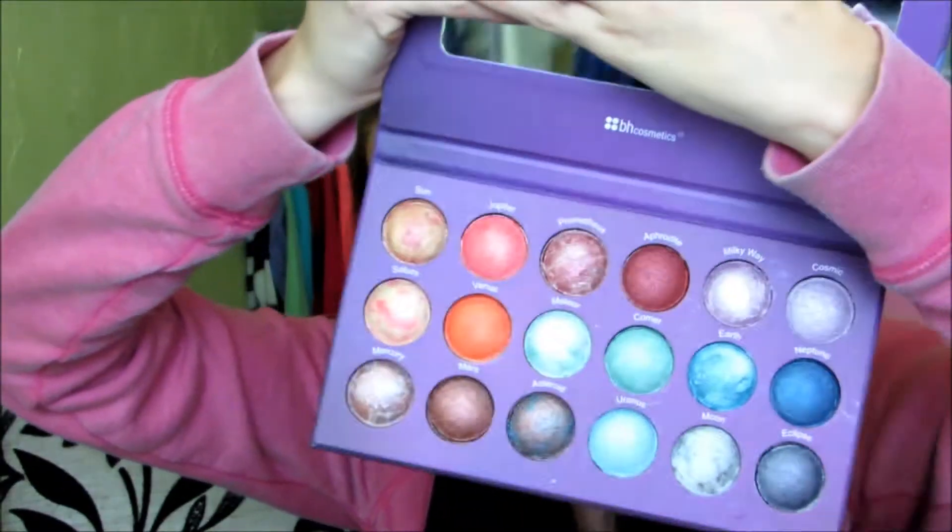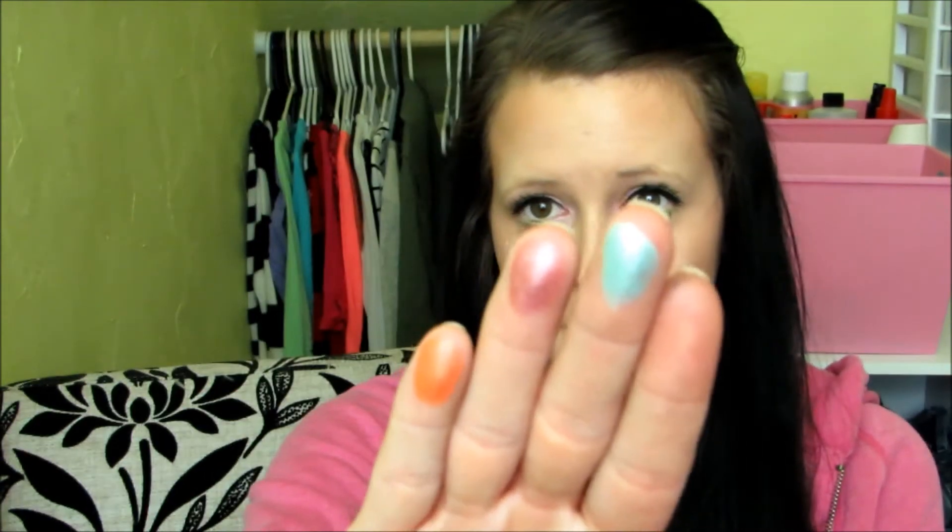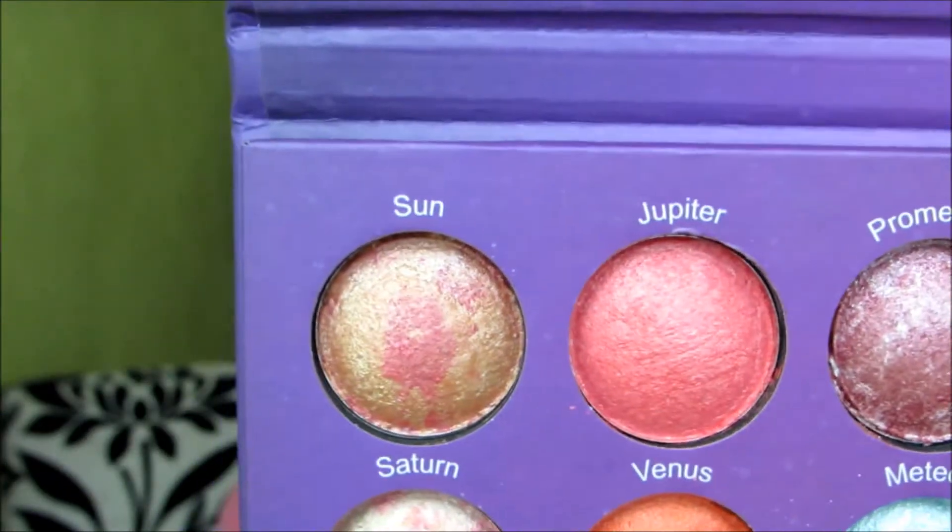Then I got two palettes. The first one is the Galaxy Chick Palette, and this is a must-have for anybody that loves baked eyeshadows. The packaging is nice, slim, and very sturdy. It has a description on the back, there are 18 colors in here, and a huge mirror. Just look at that pigmentation — these colors are gorgeous and you get a ton of product. You also get a nice pearlescent finish. I paid $12 for this on sale; otherwise it's usually $14.99. Every eyeshadow is named after one of the planets.